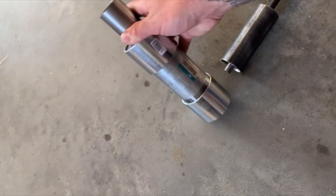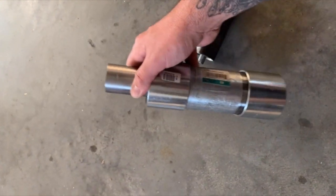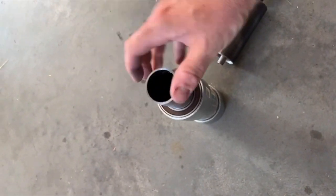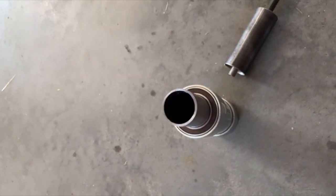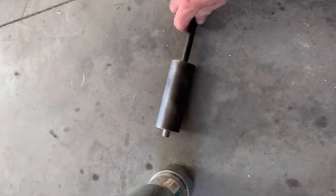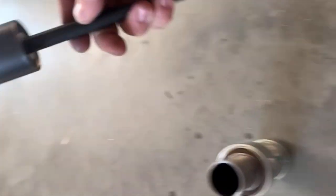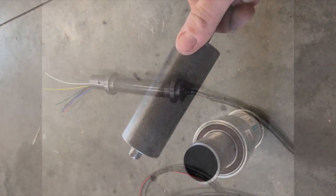This part here is for the mast — it's called the yaw bearing, which allows the turbine to move with the wind on the mast. The wiring will go through there through the slip ring. This piece here will be mounted for the furling tail, which will be towards the back of the turbine and allow it to furl sideways.